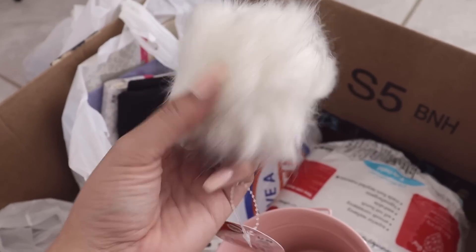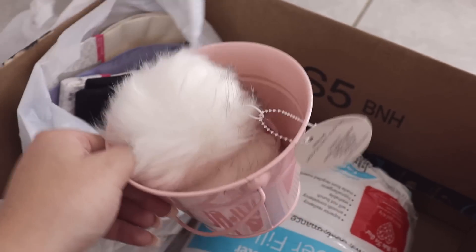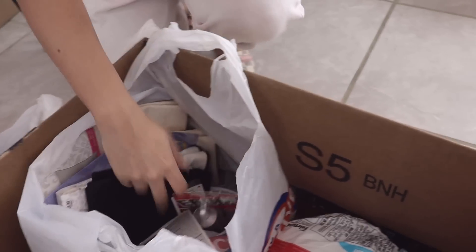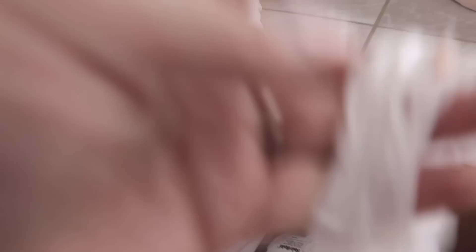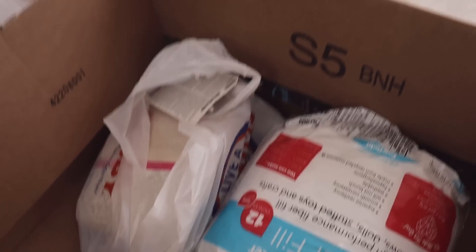We're also going to do some DIY making poof balls pink. I'm excited to see how those come out because I've never done that before — Tanya has, so we'll see. We've got vinyl, paintbrushes, pillow stuffing, we've got a lot of good stuff.